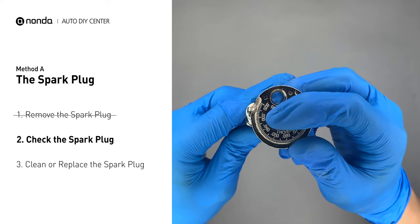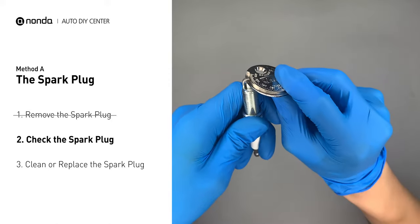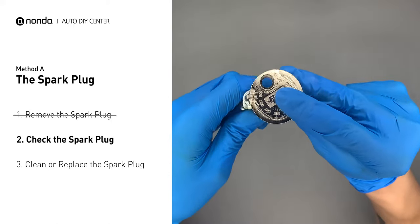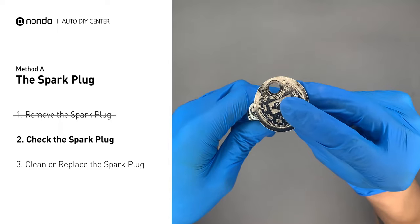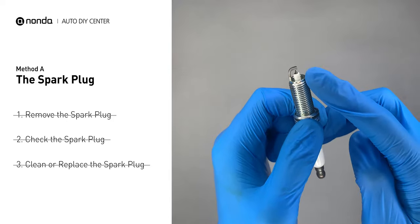As you can see, the spacing of the spark plug is a bit low. Normally the spacing should be between 0.024 to 0.071 inches. Use the spark plug gapper to increase the spacing back to the normal range. But if you see there is obvious damage on the spark plug, just simply replace it with a new one.